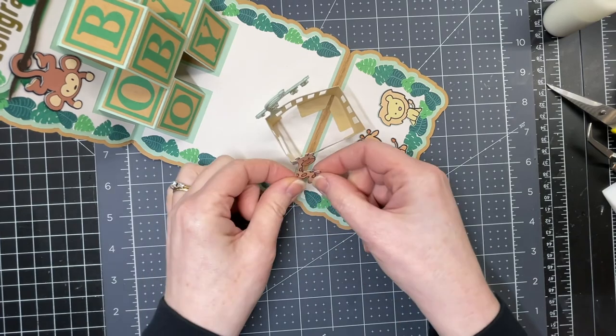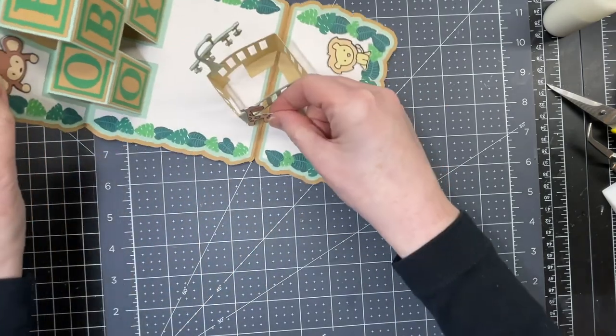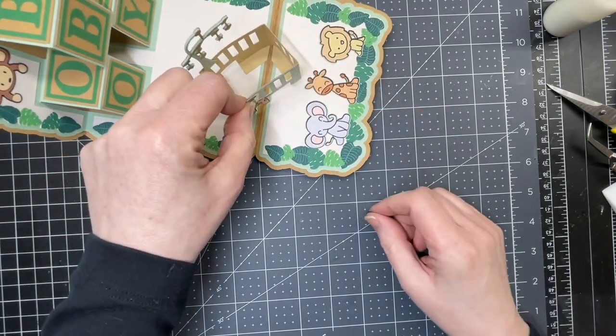So I'm just going to add a little giraffe right here on my crib.